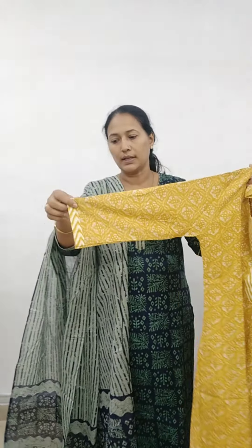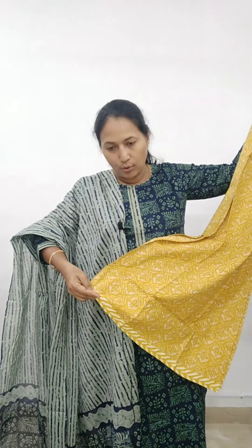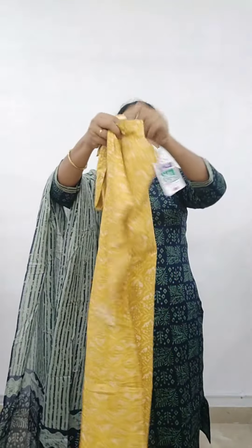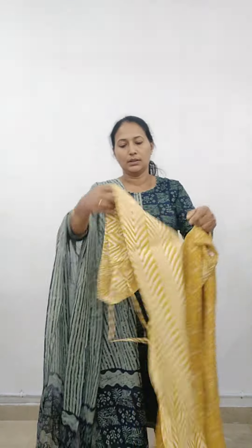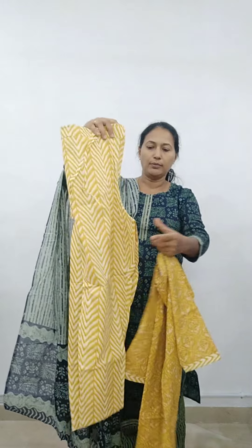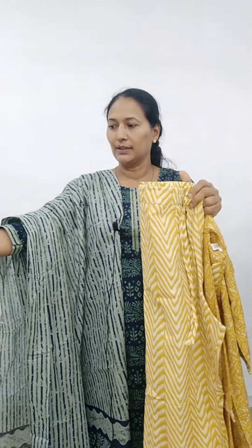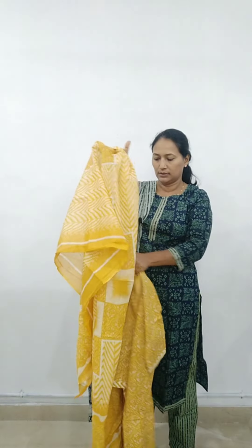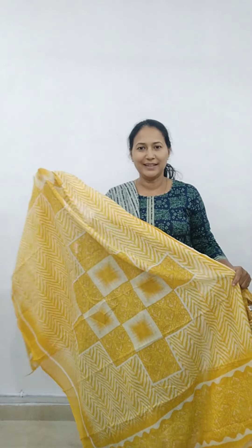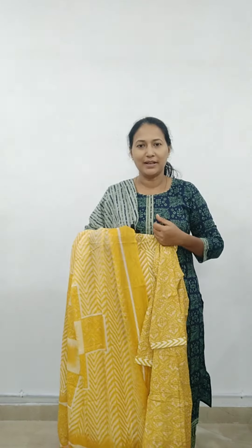The sleeves are three-fourth sleeves with the top and bottom coordinated. The bottom is in a white shadow tone. The whole piece is not a parallel — it is a looser fit. The top comes in blue and black color options. The price is 899.